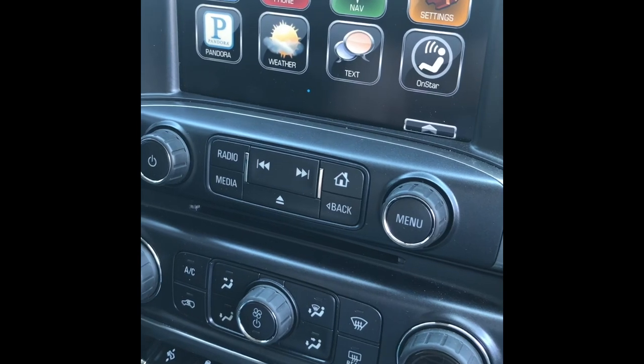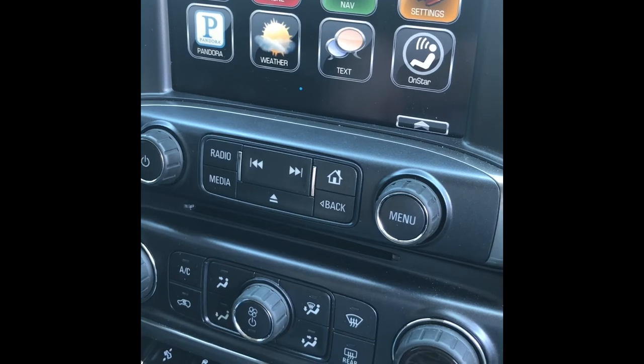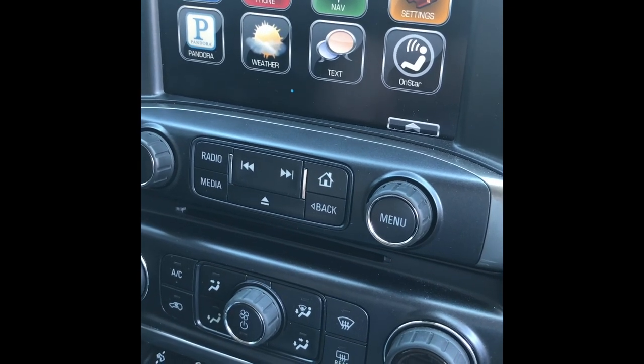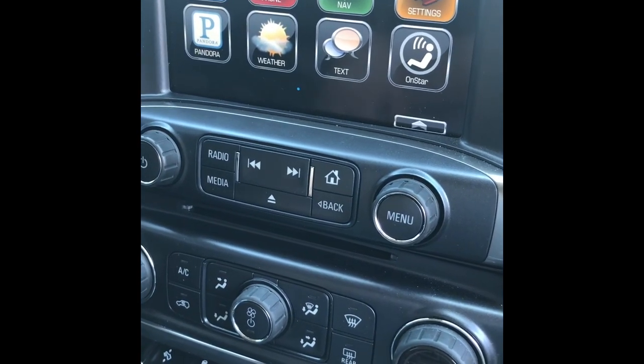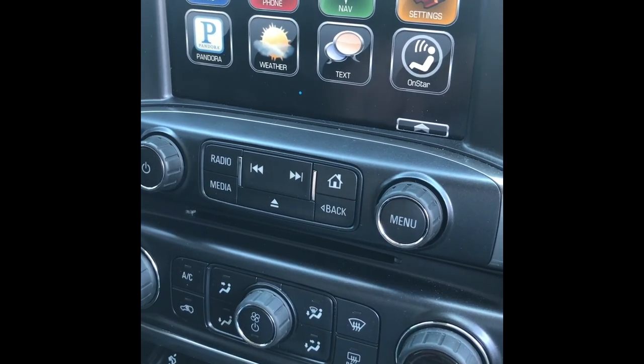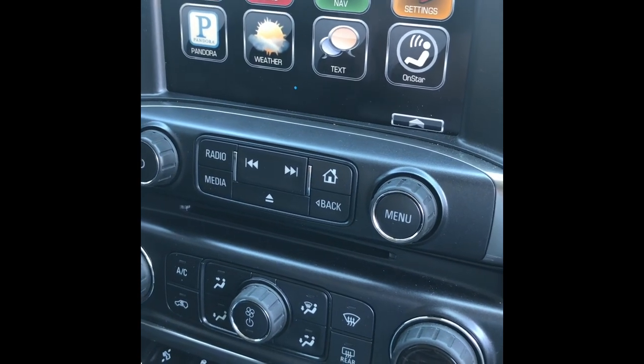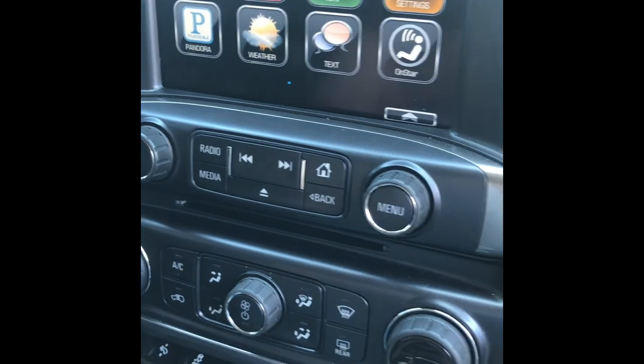Everything is just the same as any other 2014-15, and I'm going to have CarPlay along with the other things that the 2016s and 2018s have. I also did an HMI unlock. Here's the company I used — it's White Auto Automotive and Media Services.